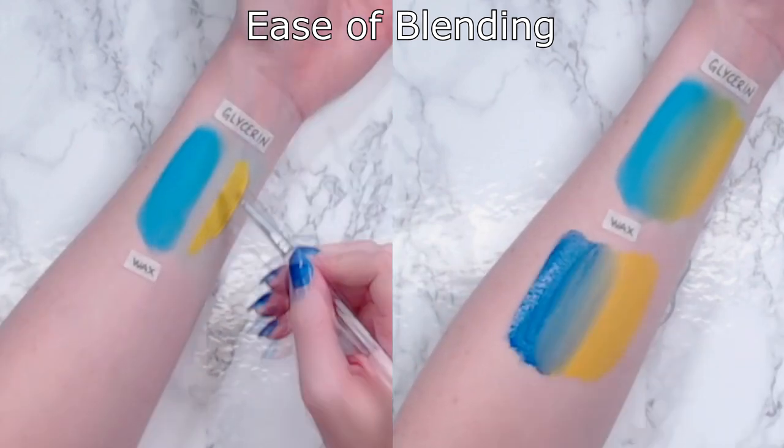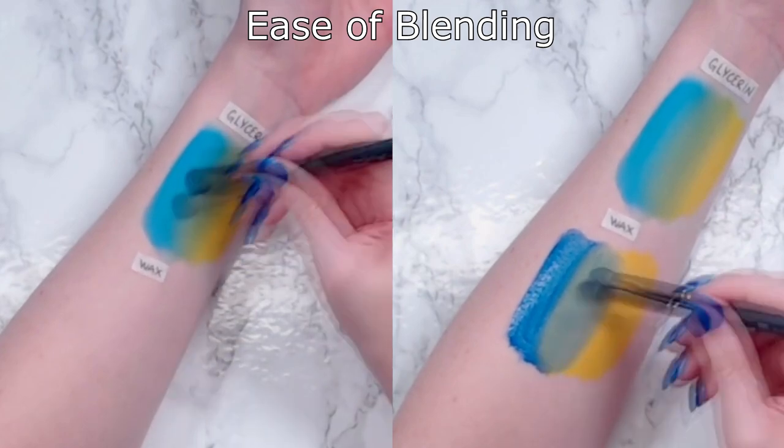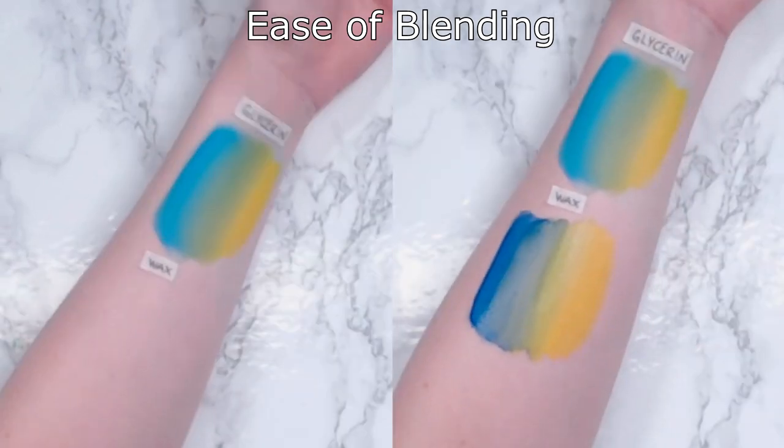Glycerin-based paints are often fantastic for blendability and are also great if you're going to be using a brand where you're maybe only going to start with a few colors. They tend to be easier to create highlights and lowlights, create gradients between different colors, and build on top of each other without cracking. Lots of brands offer numerous arrays of colors or even big palettes full of rainbow colors, but if you're just starting out you might want to just get the basics, which tend to be the primary colors and white and black. So with glycerin-based paints you might find an easier time mixing them together to get those different tones.